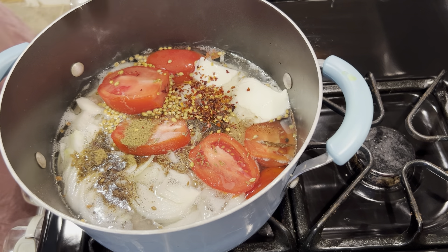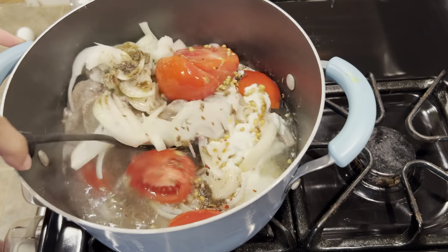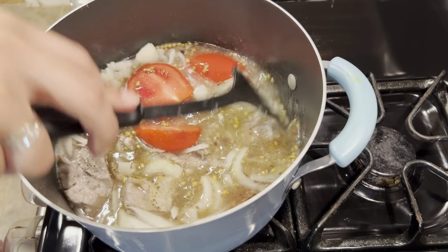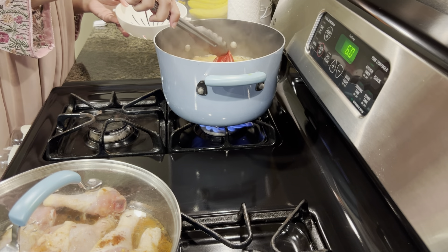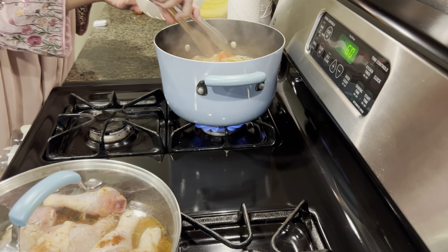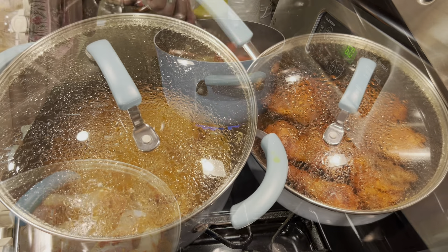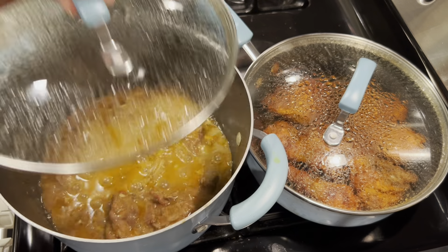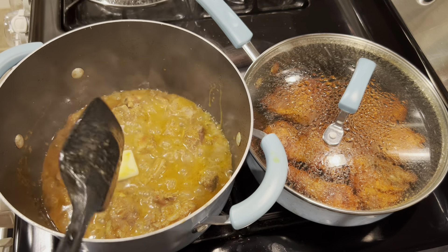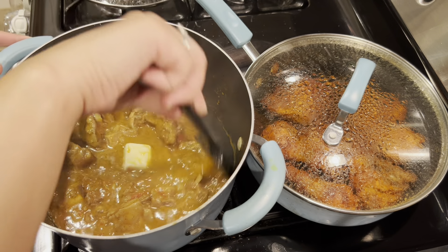I will add red chili flakes and mix it well. After 5-7 minutes when the tomatoes are added, it will warm through. I mix the top so it cooks evenly. Once the water was almost dry, I added butter to make it richer and better. I was monitoring how much water remained to ensure everything cooked properly.